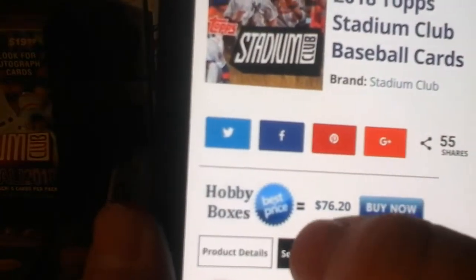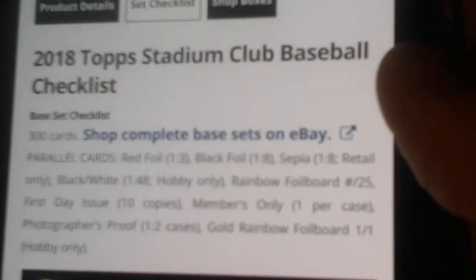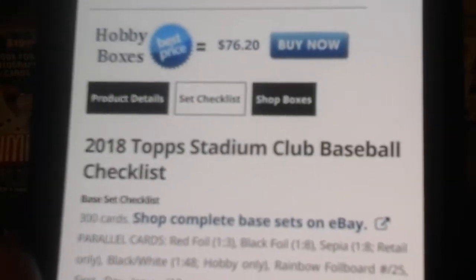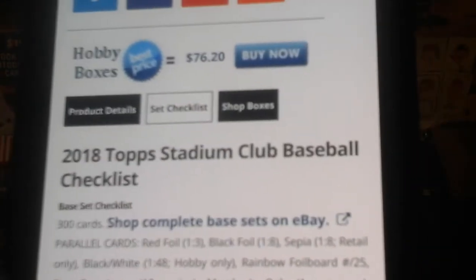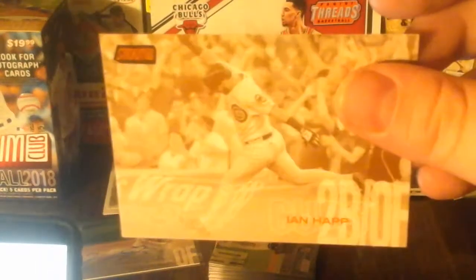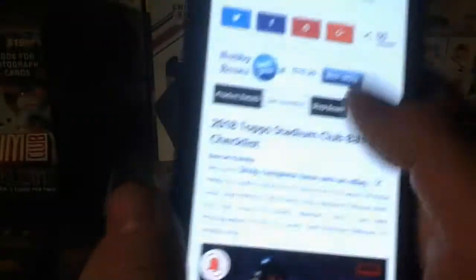Looking at the checklist here - red foil, that's what I got. Black foil, sepia - retail only - black and white. Wait, did I get sepia? It looks like I got sepia because they don't really look like black and white. Yeah, that looks more sepia to me - it makes sense. Pretty nice - an 'E and a half' sepia parallel.